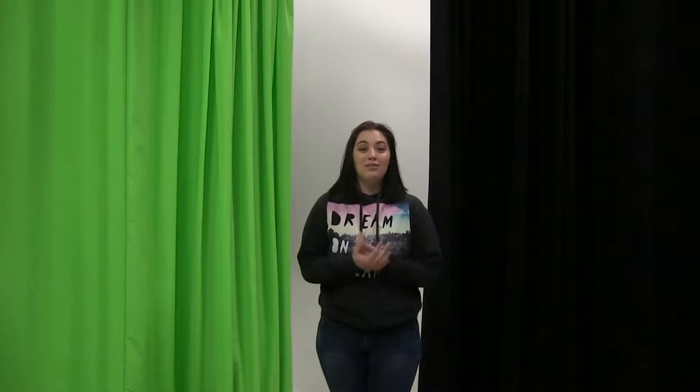Hi, I'm Elisa and this is the tutorial video for the basics of the soundstage. This is the soundstage. Behind me you have the option to have a green screen, a black backdrop, or just a white backdrop.